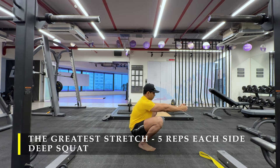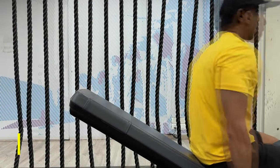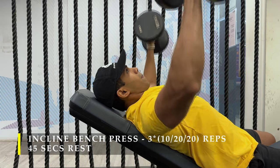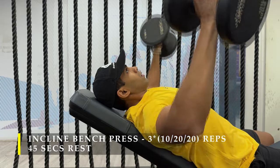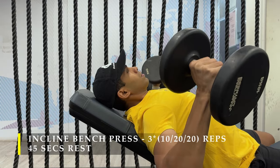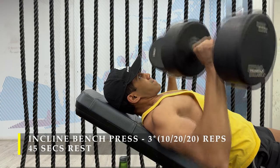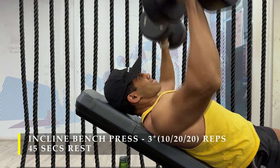After completing the greatest stretch and the deep squat, we move on to our first exercise — incline bench press — where we perform at least two warm-up sets. The first two sets are to figure out the right weight. Try to go slow and steady, let the blood flow, and let our joints go through the full range of motion to feel that stretch. Once we are done, we start the first working set with the heaviest weight possible to get 10 repetitions in a controlled manner.